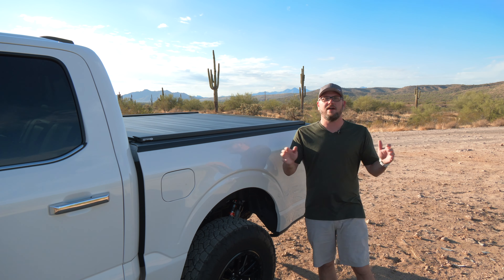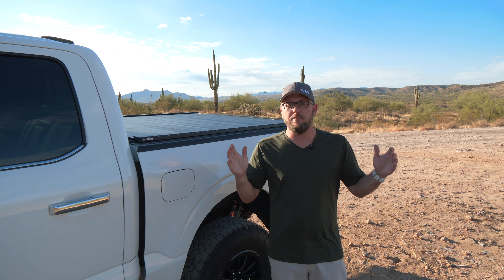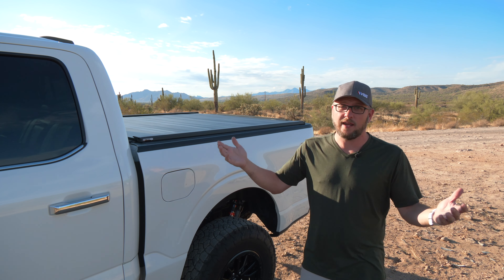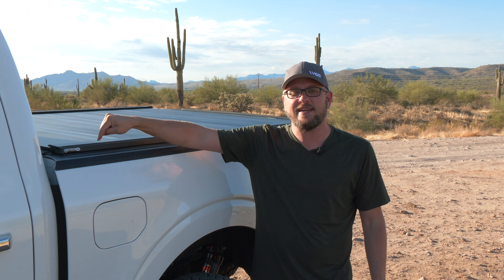Now, of course, there are a ton of other tonneau covers out there on the market for way cheaper. I've covered a bunch of them on the channel. If you're looking for something a little bit more budget-friendly, I'll link them in the description down below. Today, I want to talk about this Retrax EQ.